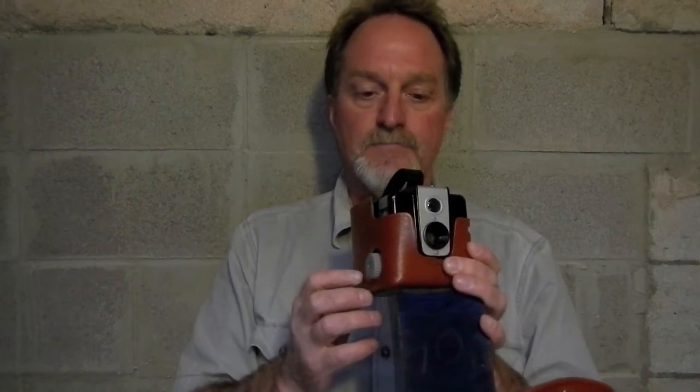It takes 12 6cm by 6cm square pictures on an originally 620 roll. I've got some 120 in here — there's room for it on the supply side as long as you have a 620 roll for the take-up, so you only need one spare original roll. I've got some slightly expired Lomography ISO 100 film in here, so I'll shoot it and we'll see what we get. See you then.